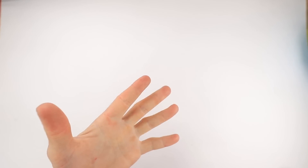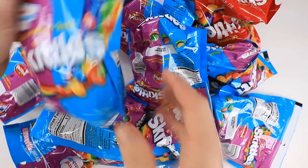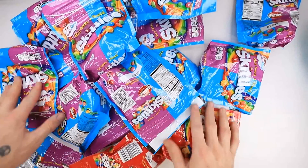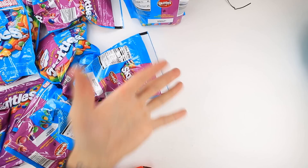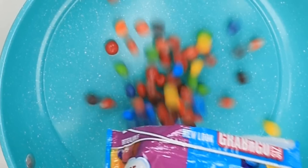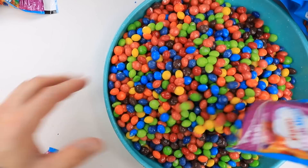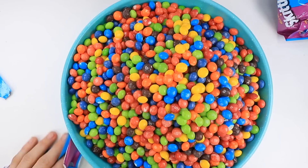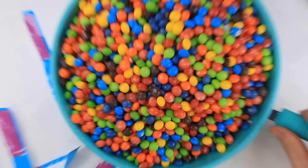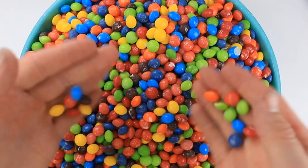OK guys, so I went to the store and I got all of these Skittles — 15 bags of Skittles. That's a lot of Skittles. So I think our first step is to take all these bad boys out of the bag. Oh my gosh, I have never seen this many Skittles in one place before. Oh my god, I want to go swimming in this.